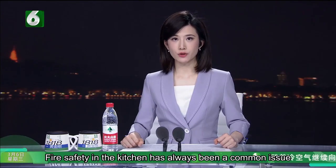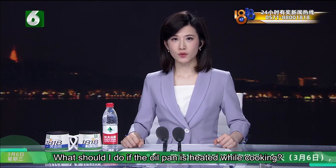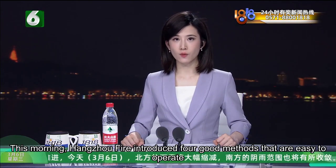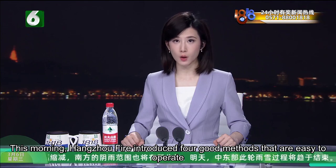Fire safety in the kitchen has always been a common issue. What should I do if the oil pan catches fire while cooking? This morning, Hangzhou Fire introduced four good methods that are easy to operate.